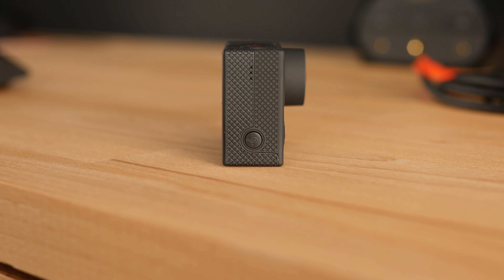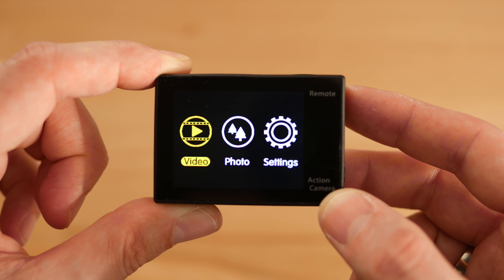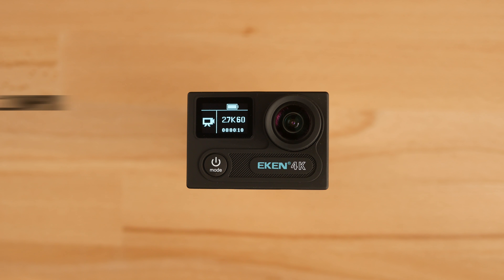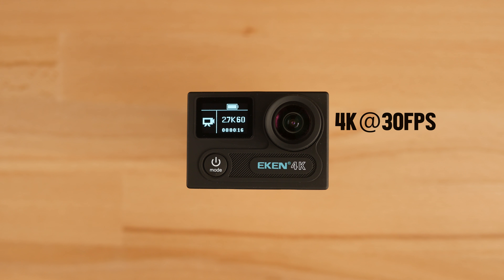The back of the unit is mostly taken up by a 2-inch LCD screen. Footage is recorded on microSD cards up to 64GB in intervals 1 or 5 minutes long. Inside the H8 Pro there is a 12-megapixel Sony sensor and Ambarella chip which together offer real 4K video recording at 30fps.